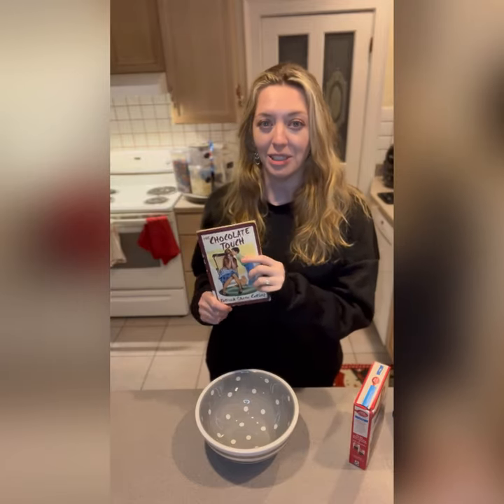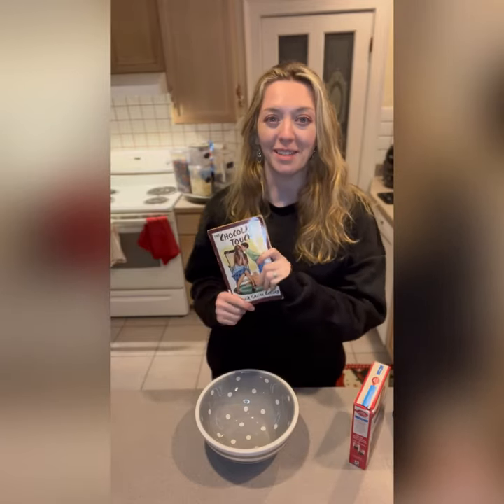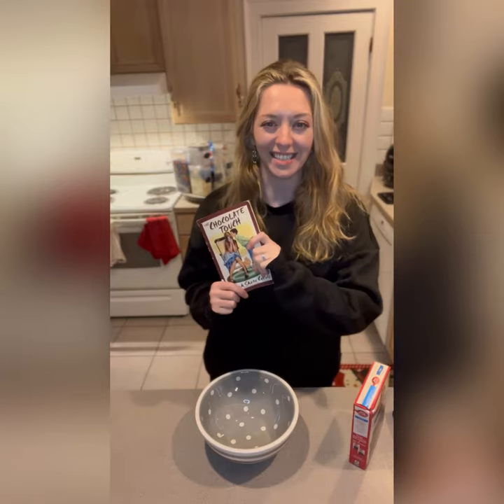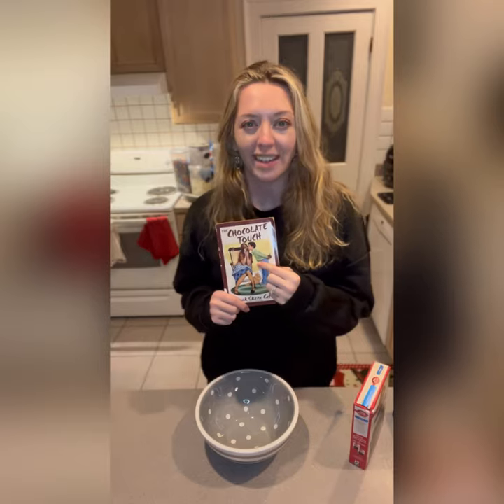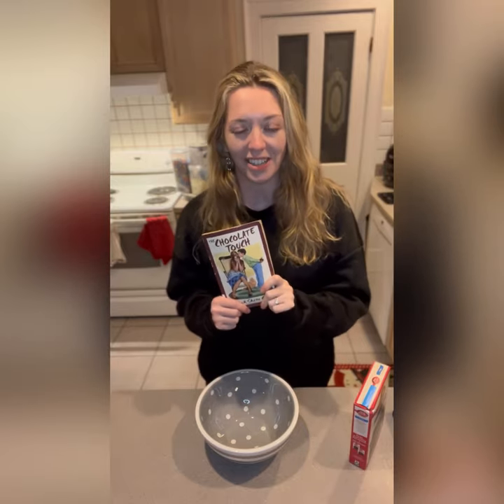We were taken out of our classroom into a special group with a woman named Mrs. Salafia, who is amazing, and we did special reading assignments. At the end of the book, we actually all brought in chocolate treats to share together. So today we're going to make a chocolate treat of our own.